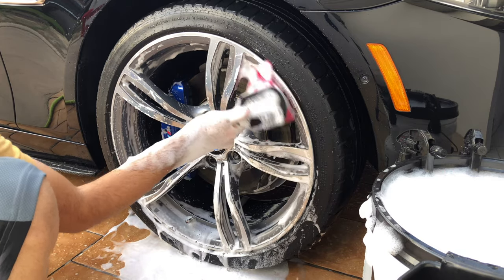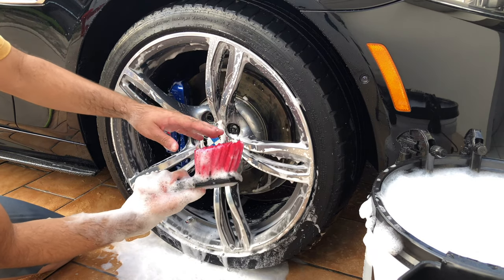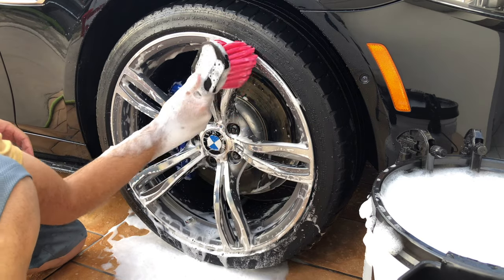As you can see, I'm easily cleaning the face of my wheels. The synthetic hair can clean easily between the wheel spokes.